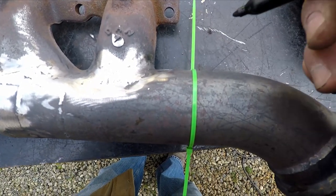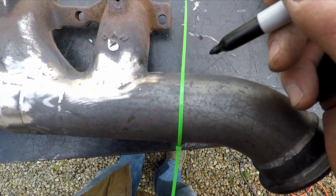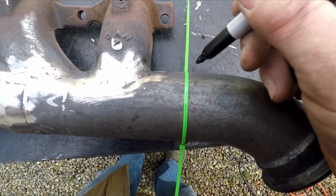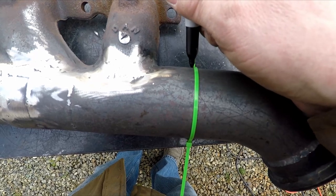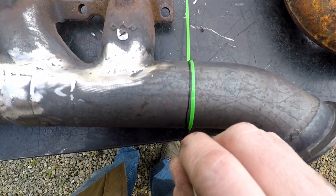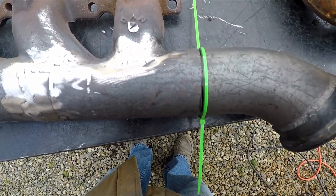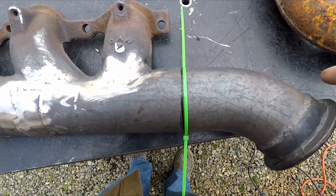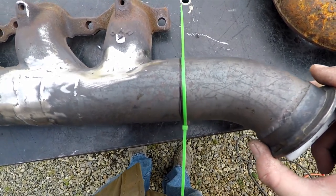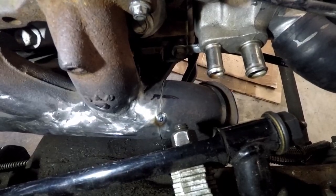Here's a little trick I saw on YouTube — if you want to make a nice straight cut, get yourself a zap strap, run it around your pipe or tubing, and then simply mark it like that. I've got two smaller zap straps because I don't have a longer one, but that's the idea.